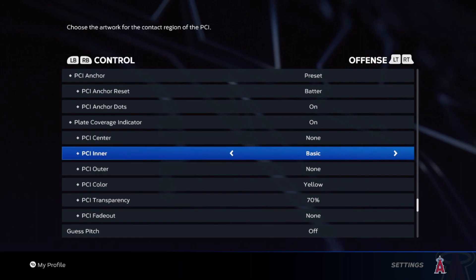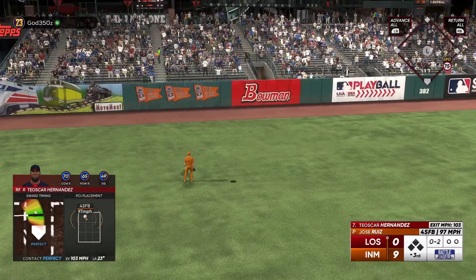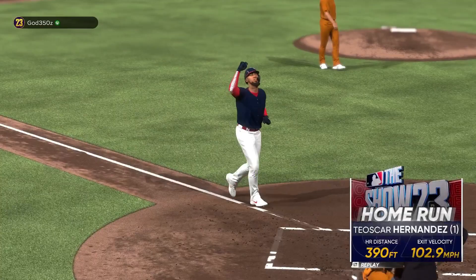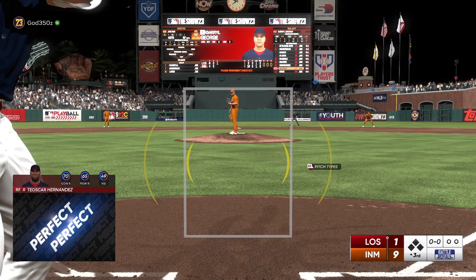I use basic on the inner and nothing on the outer because sometimes when you have something on the outer, it kind of messes with me a little bit. So let's get into actual hitting tips, strategies, and everything I do going into an at bat. The first main thing is: what do you do with your PCI? What do you do with that little circle, the little wedge, whatever you use? Where do you put it?